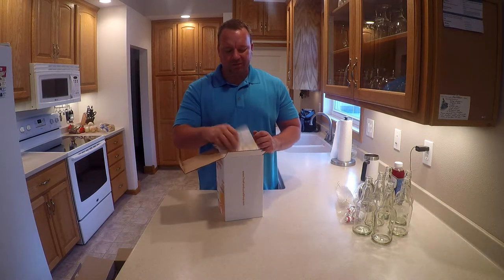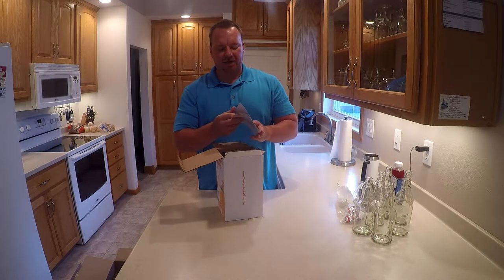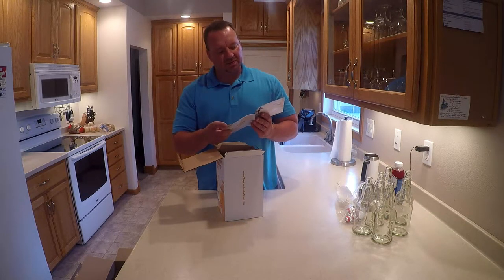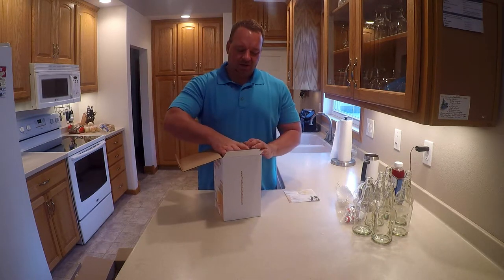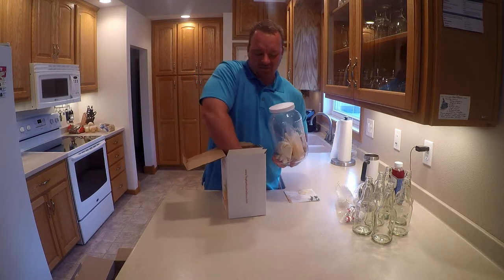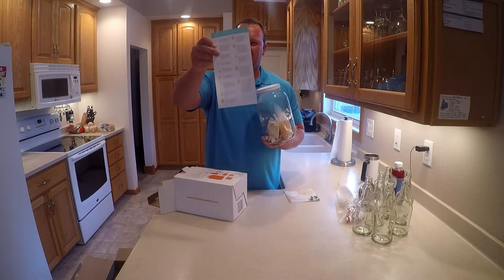What do we got here? A post brewing guide. And to be frank, everyone, this is the first time I've ever read this — first time I took it out. So first impression: nice, simple, straightforward instructions. Tells you how to do a few other things, which is pretty cool. Glass jar, test strips, and some other stuff. And here are the step-by-step brewing instructions.